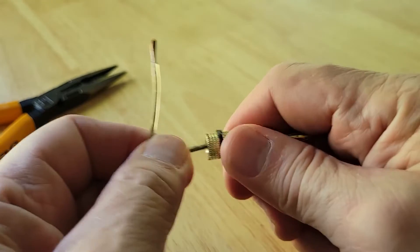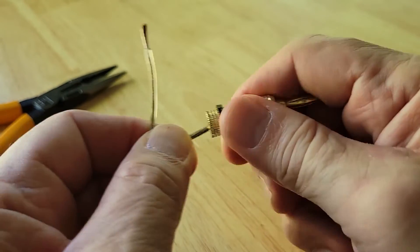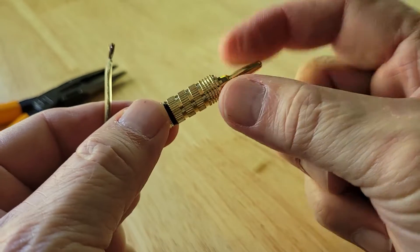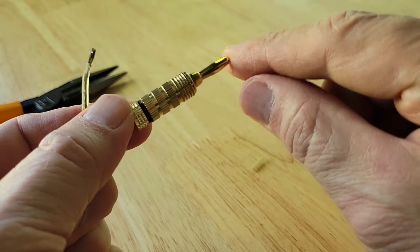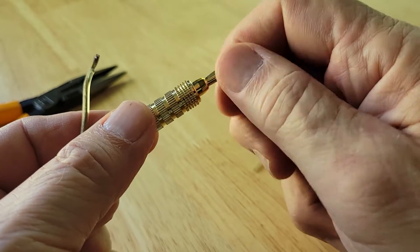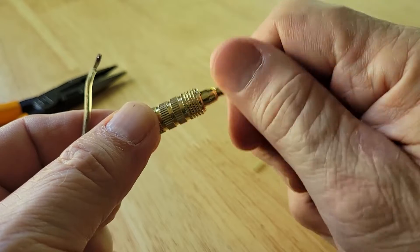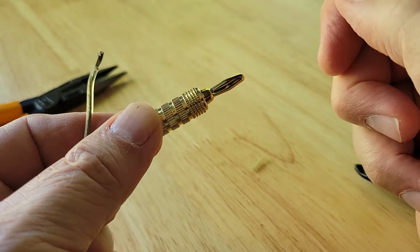Give it a tug — don't be afraid to tug, because if it comes out then it's a bad connection. So we've done one: this is our straight-through, and it's called straight-through because you make a connection from the back and the electrical connection goes all the way to the front. On some of these the tip can come off, so make sure it is snug before you plug it into your receiver or speaker.